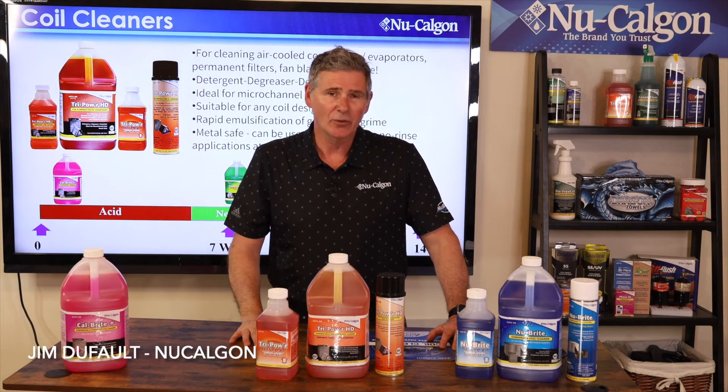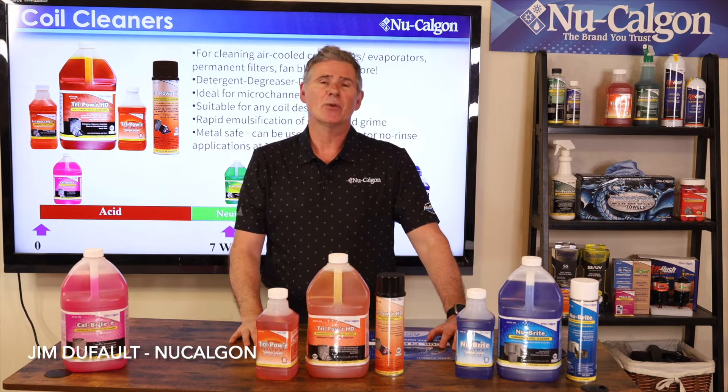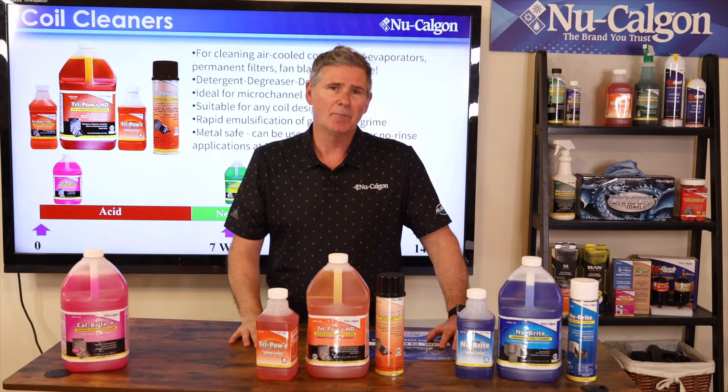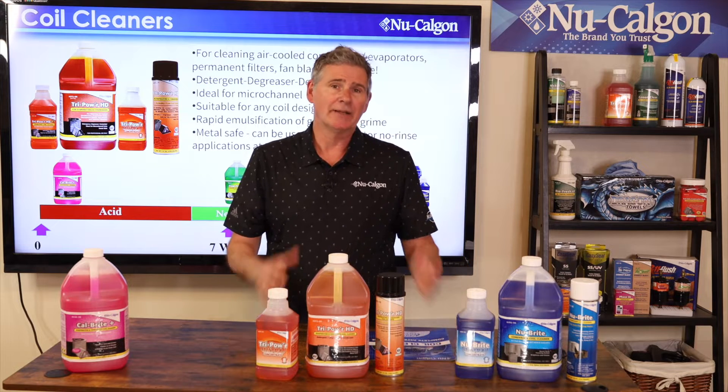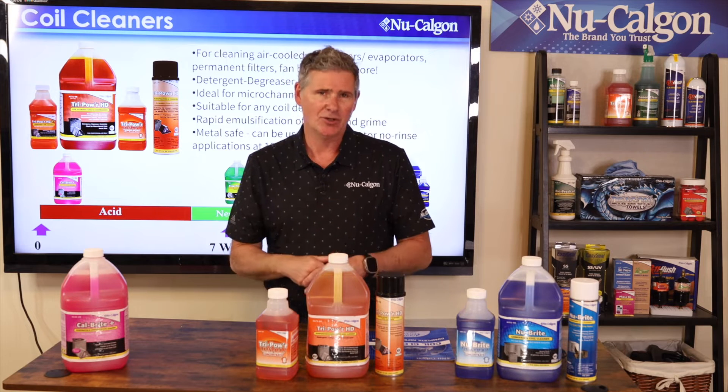Hey everybody, Jim Dufault here with New Calgon. It's coil cleaning season, and as such we always get asked the question: what's the best coil cleaner? Well, really the way to word that is: what's the best coil cleaner for the job or the application?